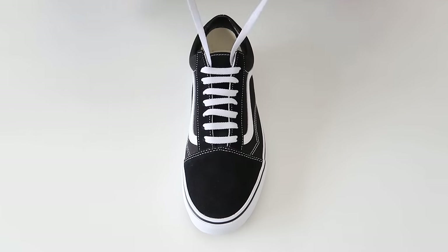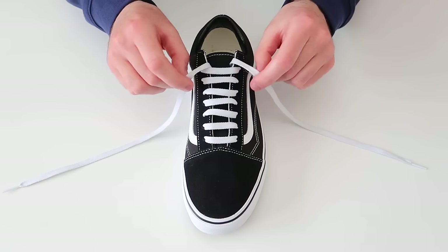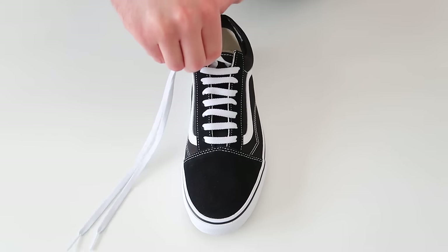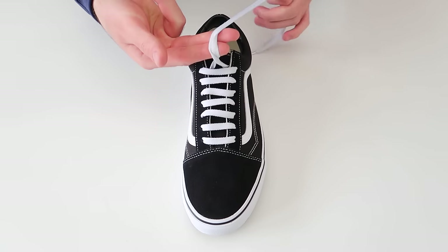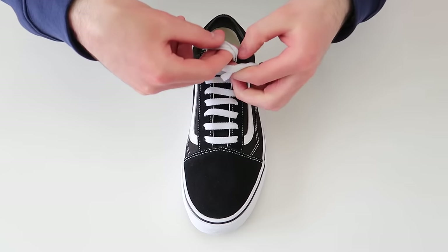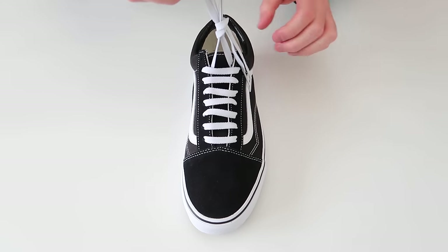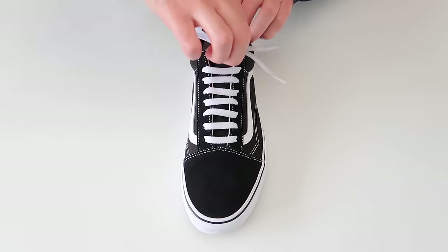If you do want to hide the laces, all you have to do is do a factory knot. To do that, you just hold the shoelaces at the bottom, take your two fingers, wrap the laces around your two fingers and then tuck the lace up through the hole, pull tight, and then tuck it out of the way behind the tongue.